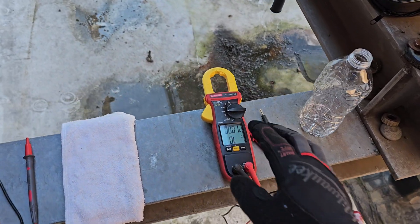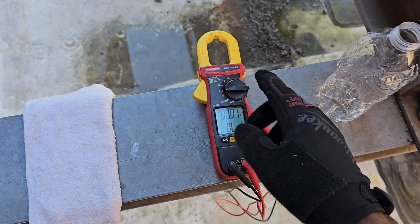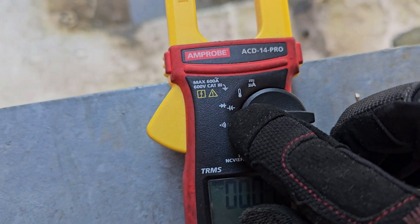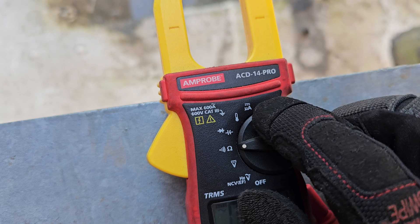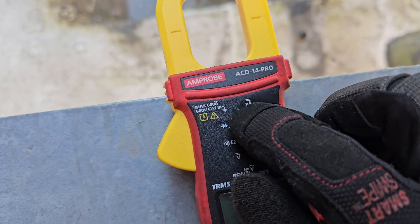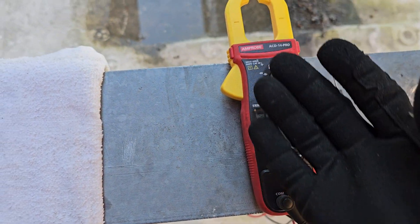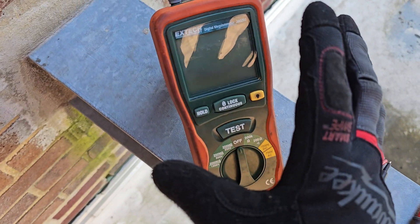We all know what the standard meter does, right? Check voltage, check resistance, check capacitance, and we can check diodes as well. We can check amperage, and this one has temperature too. Pretty much, that's a VOM — we use it every day.